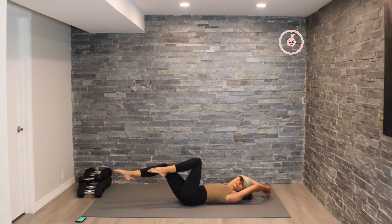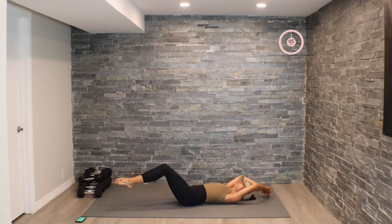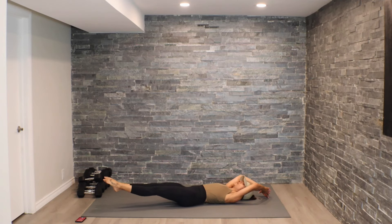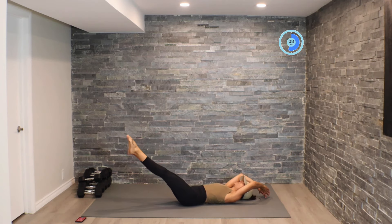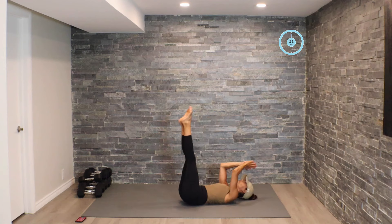Working through 10 exercises today — no repeats in this one. Next movement: we're standing those legs out, knees in towards the chest, rotate up towards the roof and back down. Nice controlled circles — here we go.